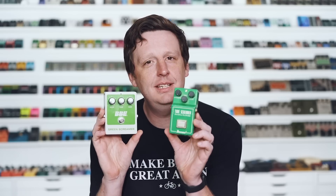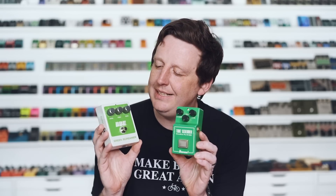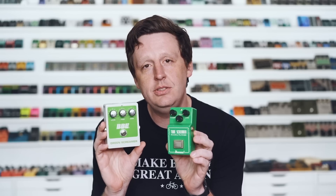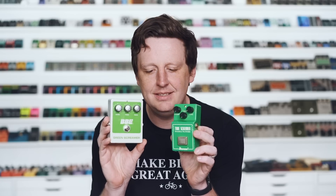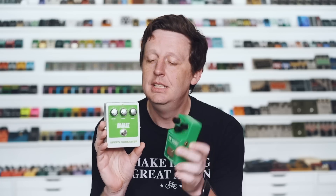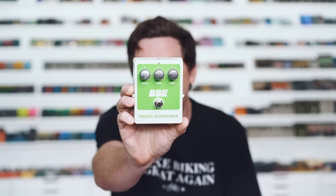Next up is a fantastic overdrive called the BBE Green Screamer. I bet you can't guess what it's based on — it's a Tube Screamer. It's really nice. It has some really great tweaks. I think it has a little more gain to it and the tone control is way more usable. I'm not going to shoot them out because all of these pedals have really nice adjustments that make them not a direct clone of anything. Really great drive pedal.